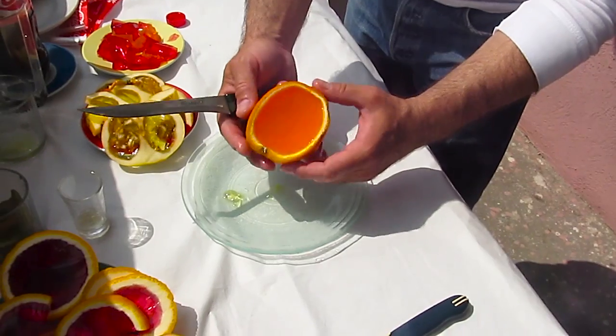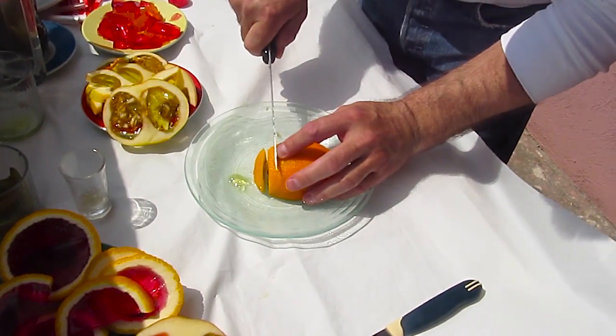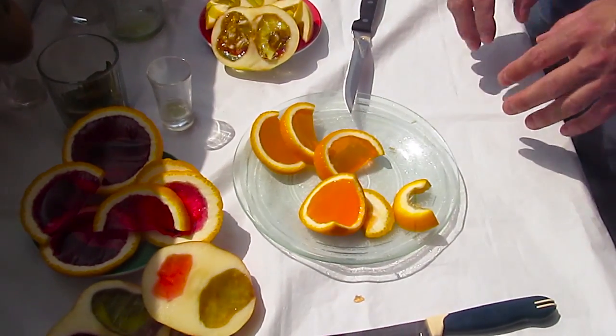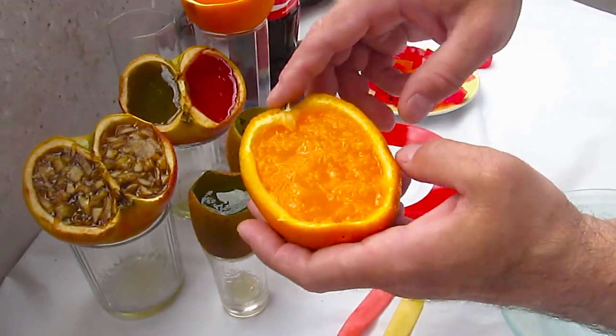The next day, we were trying our fruits with gelatin and guess what — some of them didn't set. Why is that? Well, it's because gelatin cannot set with natural fruit acids. That's a fact I didn't know, but it still tastes and looks good.